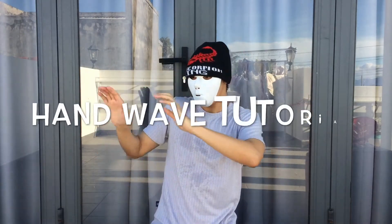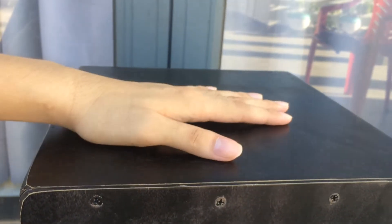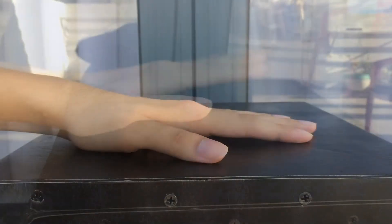Hey, what's up guys, I'm King, welcome back. Today I'm gonna show you how to do the hand wave. First of all, you need a surface you can practice on — your table.